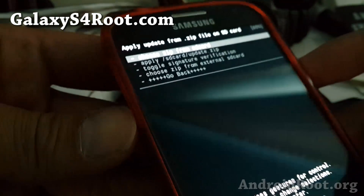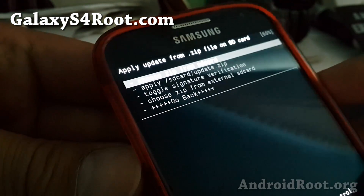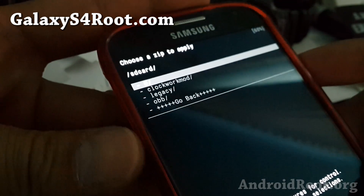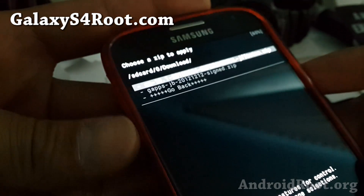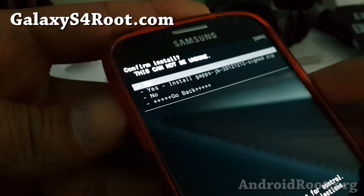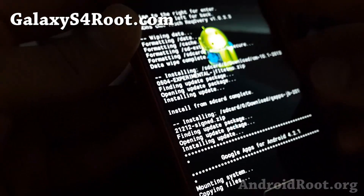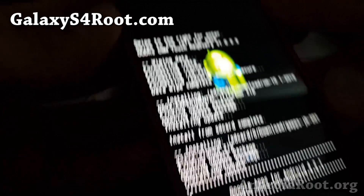Once you get 'Install from SD card complete,' for most ROMs you can go back and reboot the system now. But with this ROM I need to install Google Apps. I'm going to go to choose zip from SD card, go to the download directory again, and install GApps. This is the Google Apps package. If your ROM doesn't require it, don't install Google Apps — it can also mess with your phone.